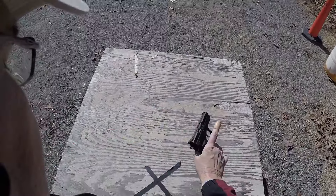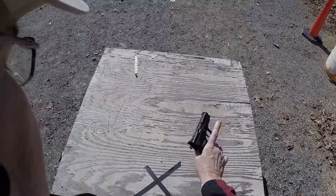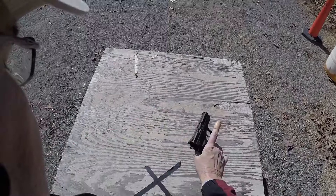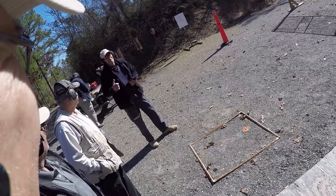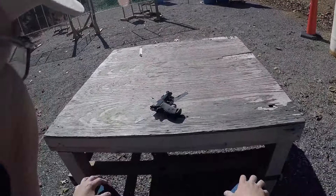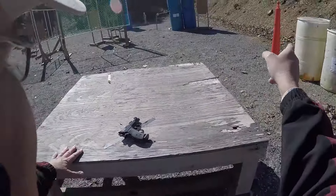I hate decockers. It's scary, ain't it? Something about that hammer going forward. I learned to shoot my first gun — I had a decocker. I like them. Which way are you going? I'm going to go that way.